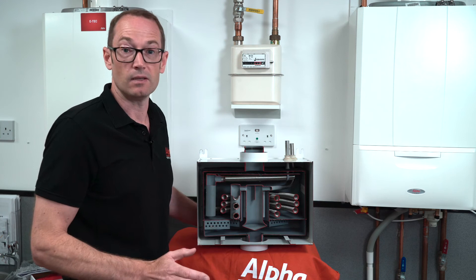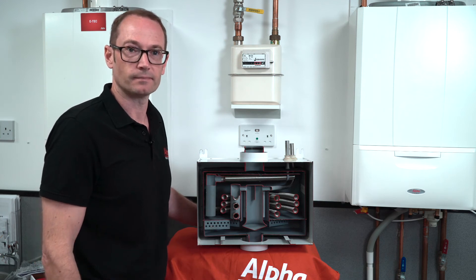Once it's fitted you can forget all about it. Warranty-wise, the gas saver will receive the same warranty as your Alpha boiler — so potentially up to 13 years.